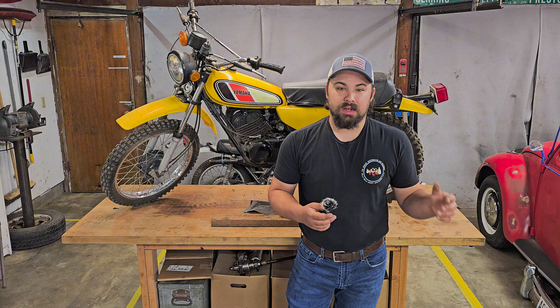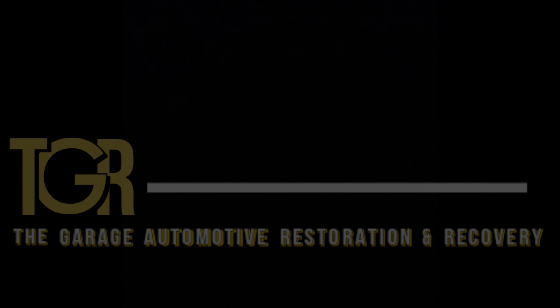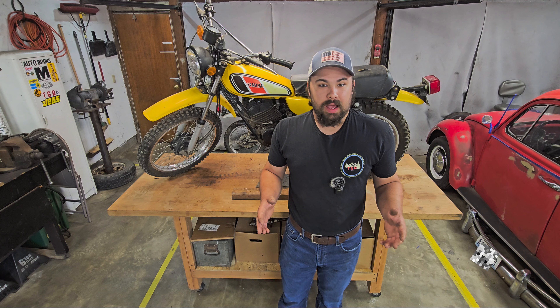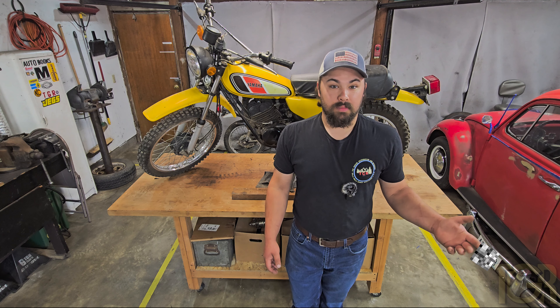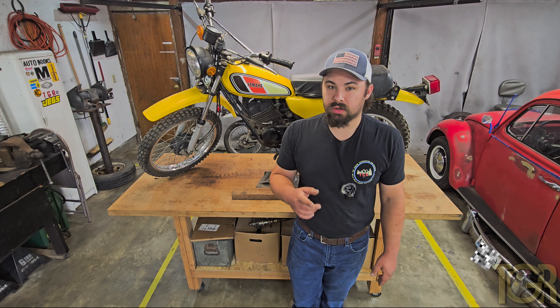Hello and welcome back to the garage. In today's video, we're going to be working on this old 1977 DT100. This bike has been around here for about a little under 10 years. It doesn't run — it used to run — but I want to give you guys a little bit of a walk-around so we can kind of see what we're getting into.